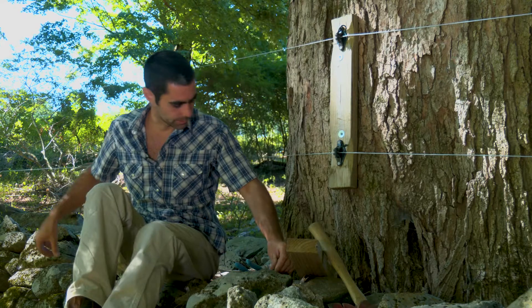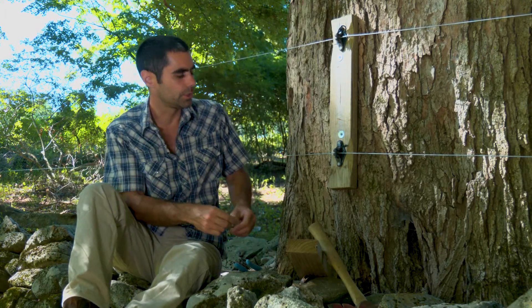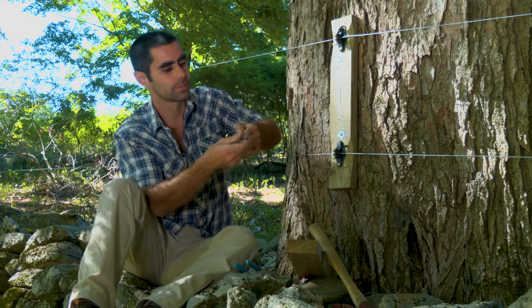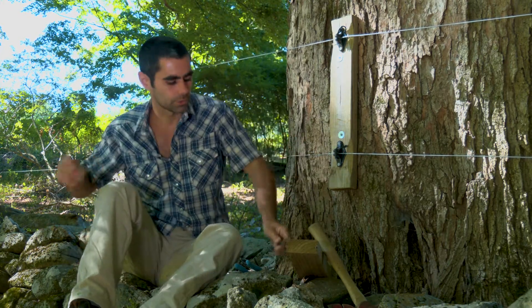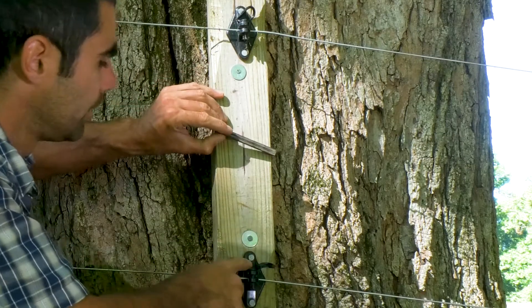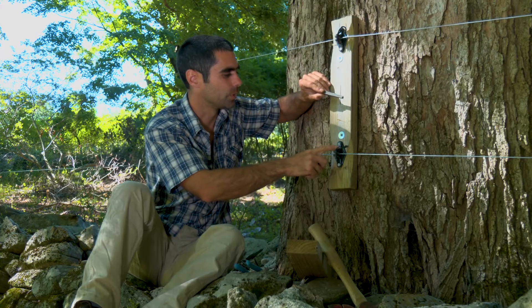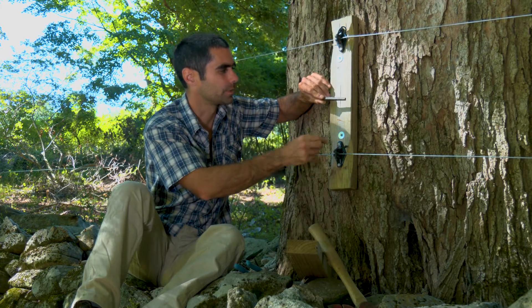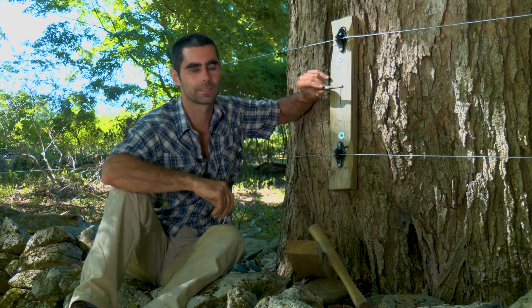Another insulator option I'll show you is a tubular insulator. You could use this type — it's really inexpensive. These are maybe twice the cost of the other kind. The tubular ones are probably around $0.40 a piece, maybe $0.25 to $0.40, and the other style around $0.20 to $0.25 a piece.